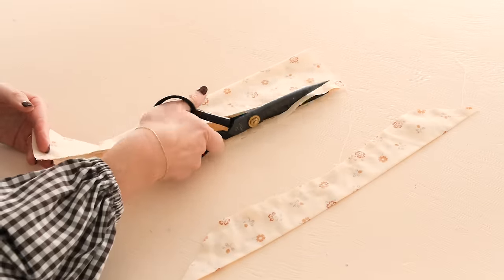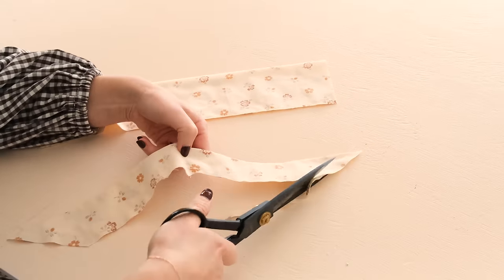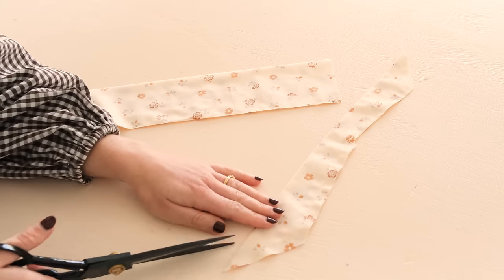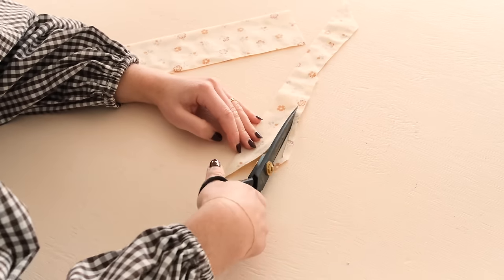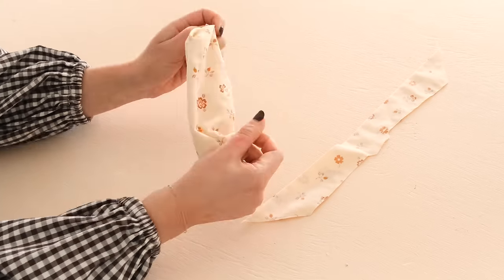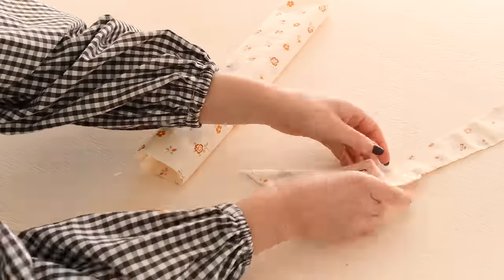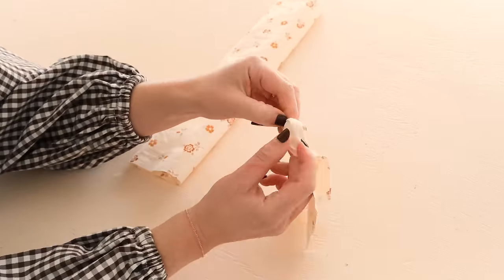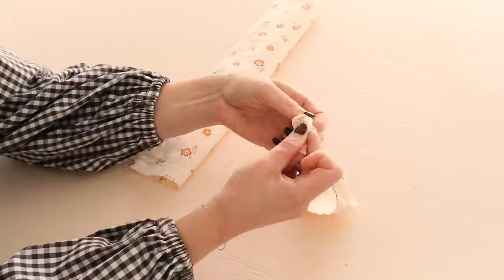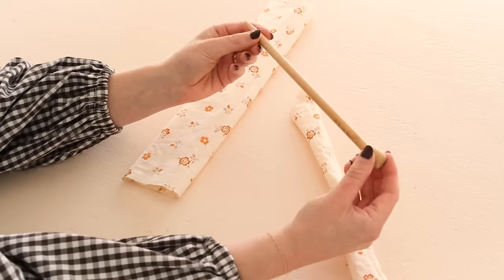Trim away the excess fabric and then turn both pieces right side out. The tie piece is a little bit fiddly to turn right side out, so I recommend using something like a dull knitting needle to push the points out.